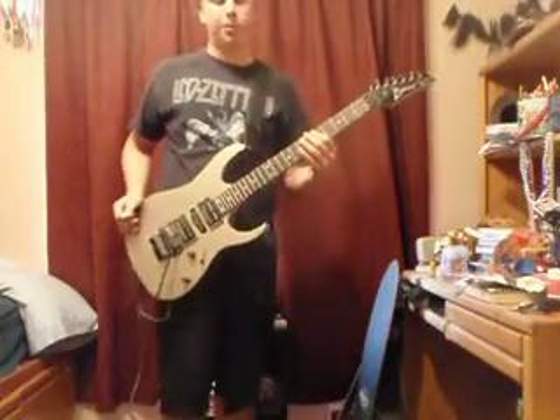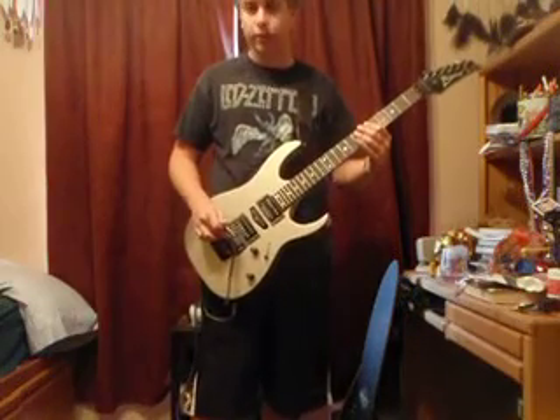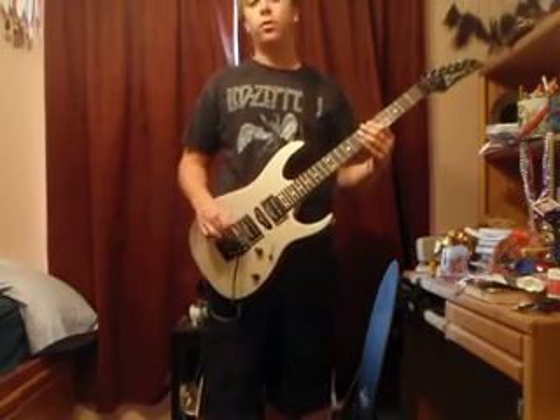Alright, what's up guys? I'm going to teach you how to do dive bombs and make the squeal noise with your guitar. But first of all, you have to have a floating Floyd Rose tremolo.